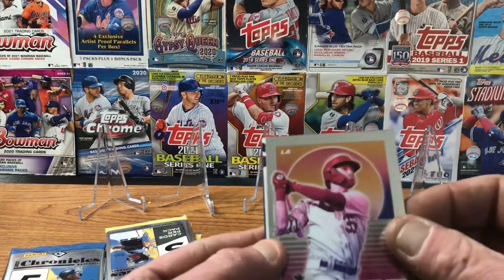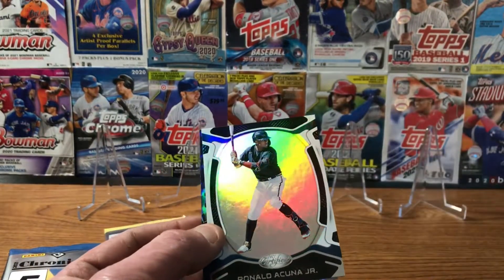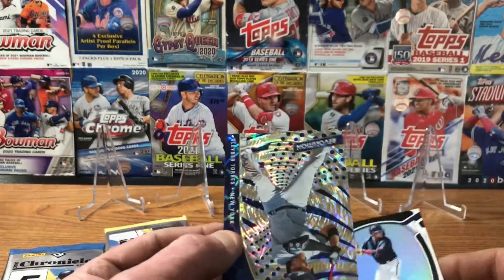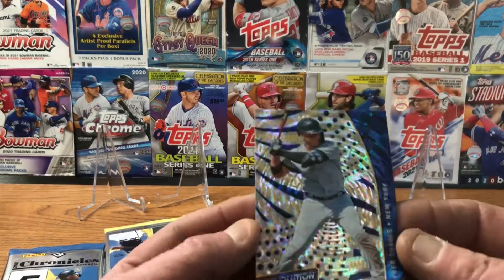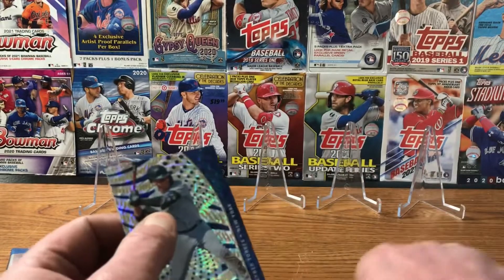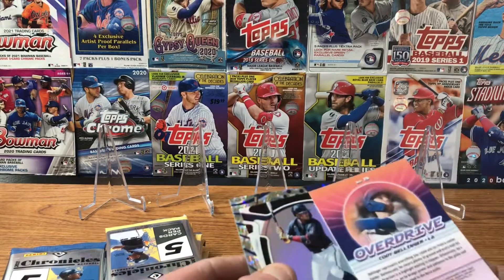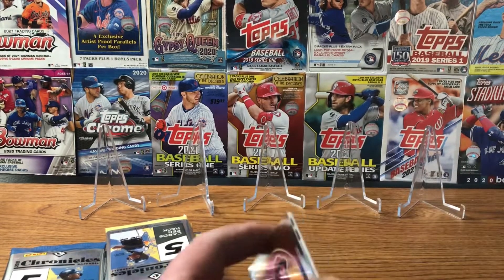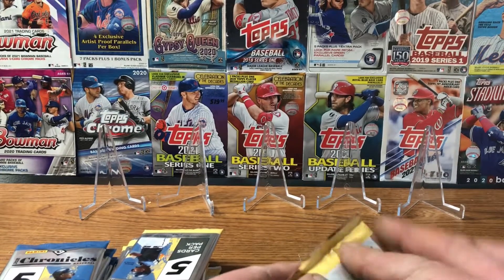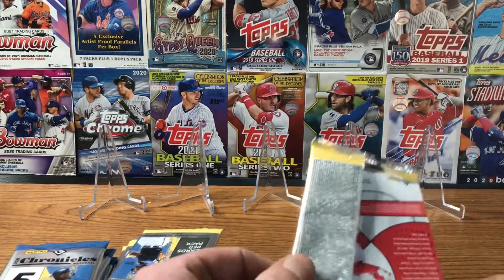Starting off with a Joe Adell rookie card — very nice, the Pinnacle rookie card of Joe Adell. We got an overdrive of Cody Bellinger, a Ronald Acuna Jr. Certified, and the revolution of Gleyber Torres. Really sharp cards. Chronicles is probably one of my favorite Panini products for the different types of sets in there.